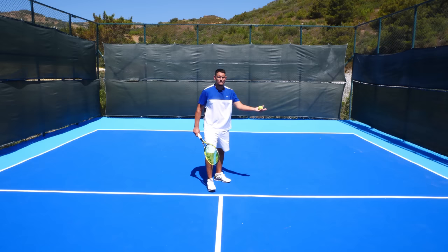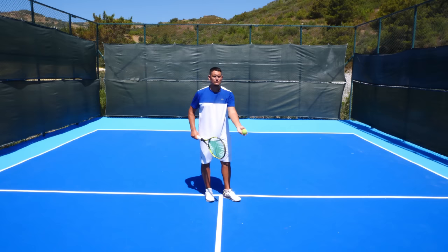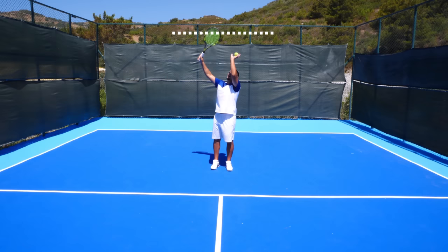Holding the ball in the fingers also helps you reduce the amount of spin. When you hold it in the palm, some spin is produced as the ball leaves. But holding it in the fingers allows you to place that ball with very little spin — the ball isn't rotating much, so it's very easy to control the ball toss. Ideally, you want to toss the ball just to around the point of contact.